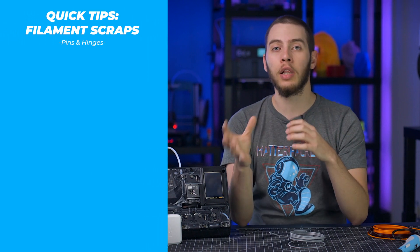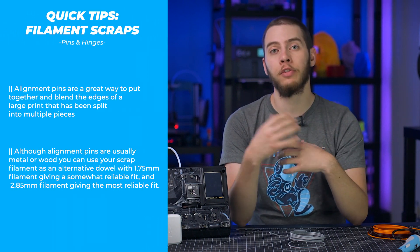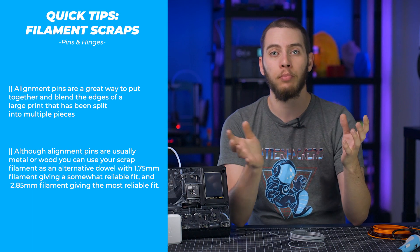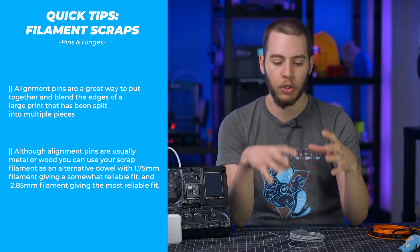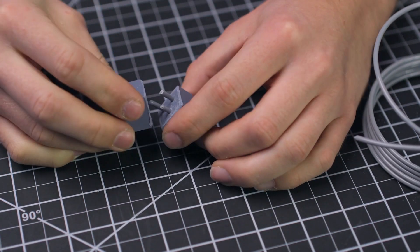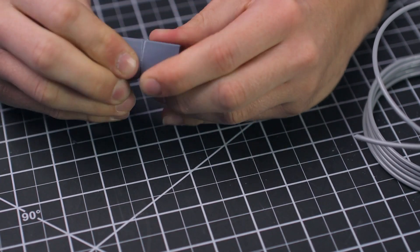For those that commonly split up large models into smaller sections, using alignment pins is invaluable to make sure that your edges blend well and you don't have any sort of skewed seam. While most alignment pins are going to be either metal or wooden dowels, you can still use filament to get the job done pretty cheaply. 1.75mm does the job okay, but 2.85mm tends to do it a lot better just because of how much stiffer it is. With either of these, you'll need to experiment with tolerances to make sure the holes are large enough to accommodate the filament, but still tight enough to keep everything lining up properly.